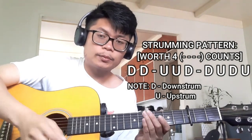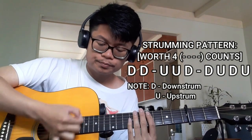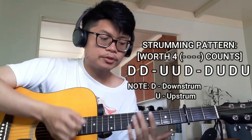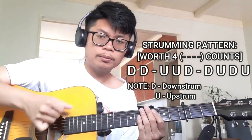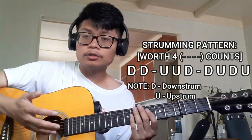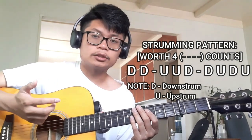If you prefer using your fingers, I recommend using the index finger for the downstrums, and the thumb for the upstrums. So it's going to be down, down, up, up, down, down, up, down, up. That strumming pattern is going to cover four full counts for each chord that you're playing in this song.